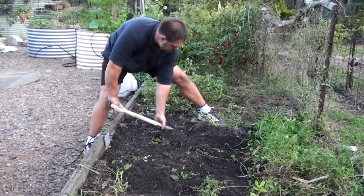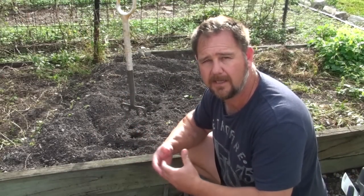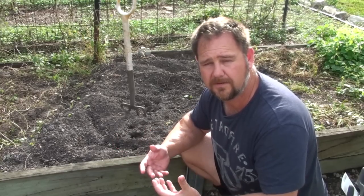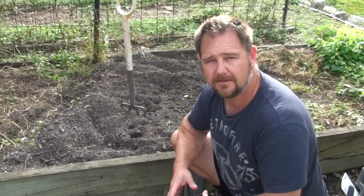I'll take you through planting, growing, and all those other tips and hints to grow peanuts in the backyard, and also at the end what we do with them so that we can eat them at home. I hope you enjoy the video — let's get into it.